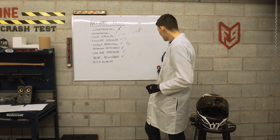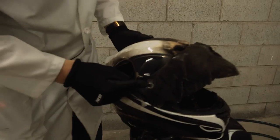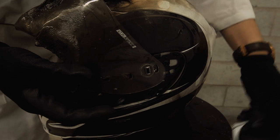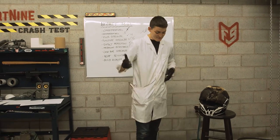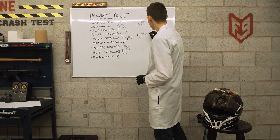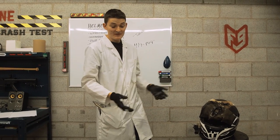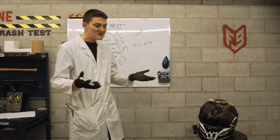That brings us to Fortnine's ninth test: build quality — what still works? On the Icon, not much. It's actually remarkable that the rapid-release system on one side of the shield still clicks in, but on the other side, nope — critical failure. The side plates will still click in more or less, so that's something. But the vents don't work anymore, and every time we hit this helmet, stuff was falling off and was not reattachable. That gives us four out of nine: 44.4%. About 20% less than the Shoei Neotech we tested last week, but this is a helmet three times cheaper. It seems that safety levels and price tags are somewhat related.